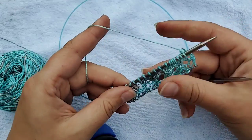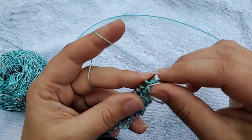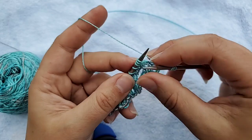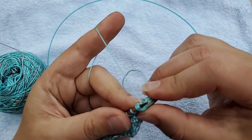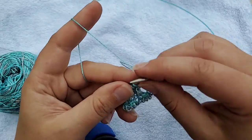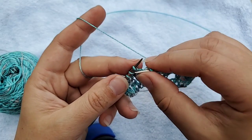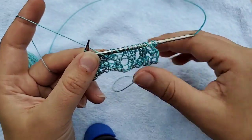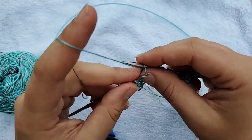Now let's try a knit three together: yarn over, knit three together — this is when having sharp needles and good tension can make a huge difference. There we go: knit three together, yarn over. Let's do four stitches, then yarn over, and now let's do a slip slip slip knit, then yarn over — remember we need to keep the same number of stitches.